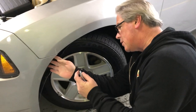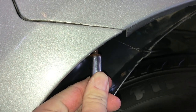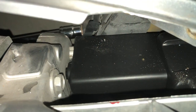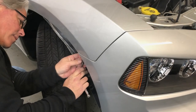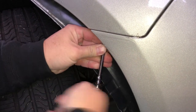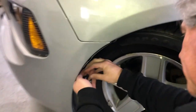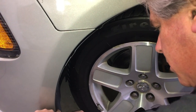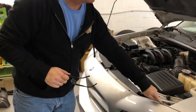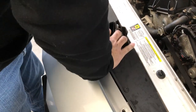Now we're going to button everything up, starting by putting our screws back in right here, and then we'll do the other side. Now that we have everything screwed in, we're going to replace our water shield back in place and put our clips in. We'll secure the clips up here — four on each side. I've already started this one; put the bottom in and just press it in with your hand.